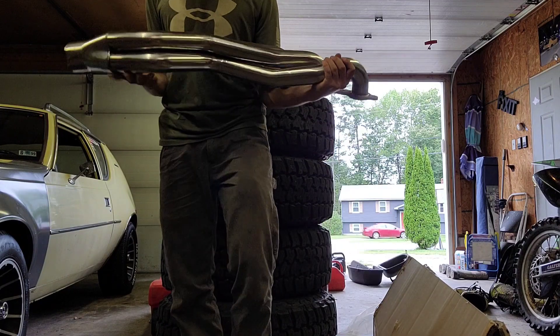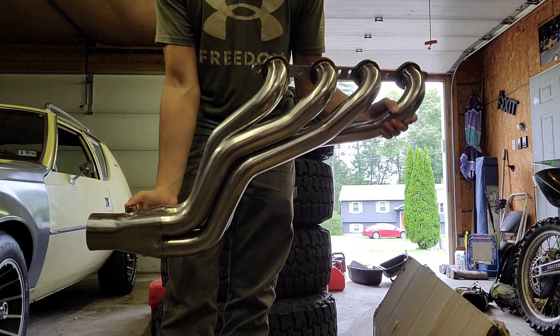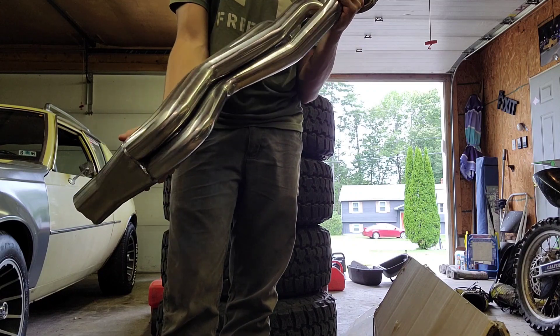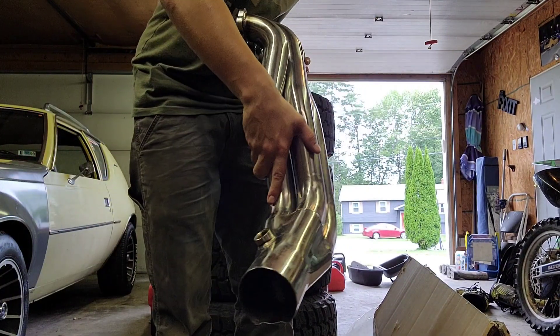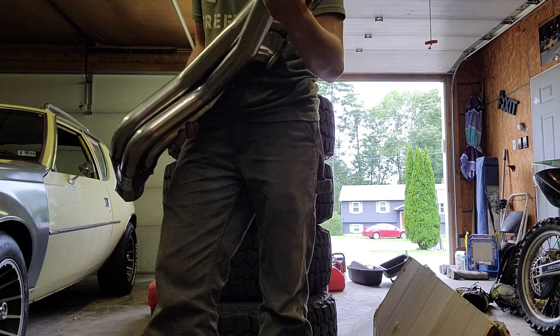Look at them things. They are a lot smaller than I thought, but they are sick. Look at those welds. These were $314 out the door with the coupon code.